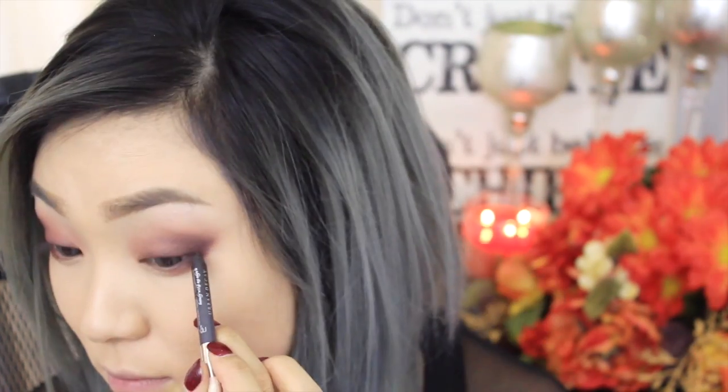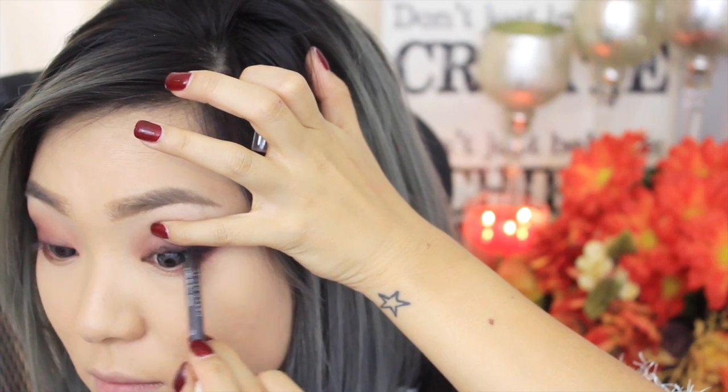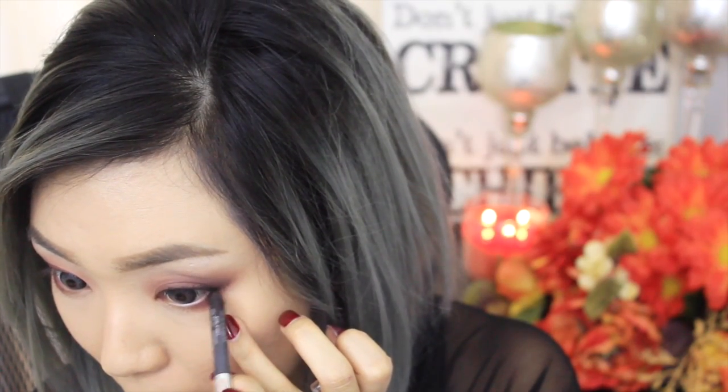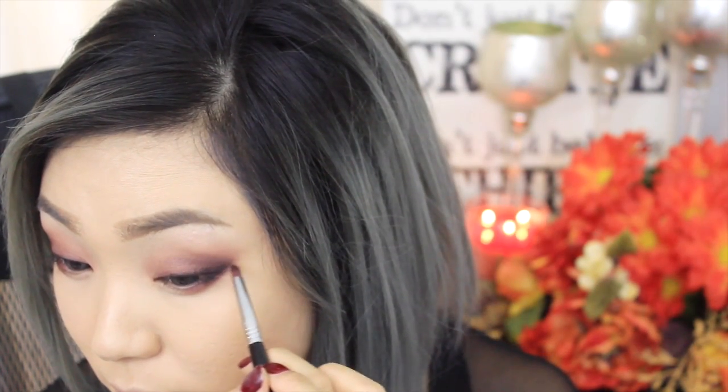Next, I'm using my Urban Decay 24-7 glide-on pencil in Crave to line my lash line. You don't have to worry about making the liner perfect at this point because we're going to end up blending and smudging that out later. I'm just going to tight line my upper line, lifting my eyelid up using my fingers. We're also going to line the bottom half of the waterline, and now I'm just going to smudge all that out using my Sigma pencil brush and blend it into the eyeshadows.